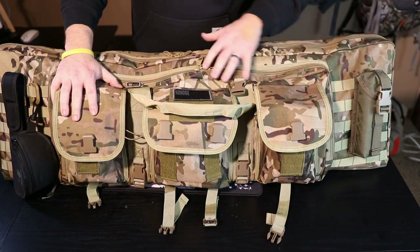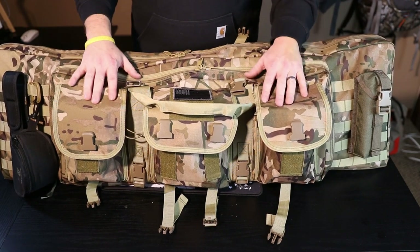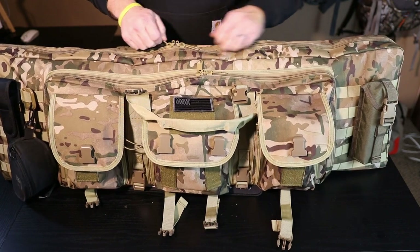This company also sells these cases in several different colors - you've got a lot of solid colors and then a bunch of different types of camo patterns. Get on there and take a look at them.